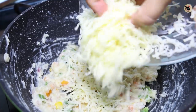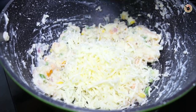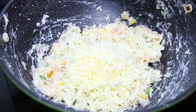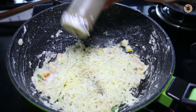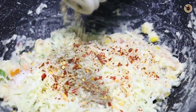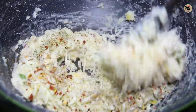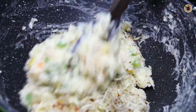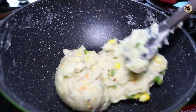Keeping the flame on low, add in some regular processed cheese and a small portion of mozzarella cheese. You can use any cheese of your choice. Next, add some salt, pepper, red chili flakes, and oregano, or you can use some mixed herb seasoning. Let this mixture cook just for a while until it thickens enough, but do not overcook it.